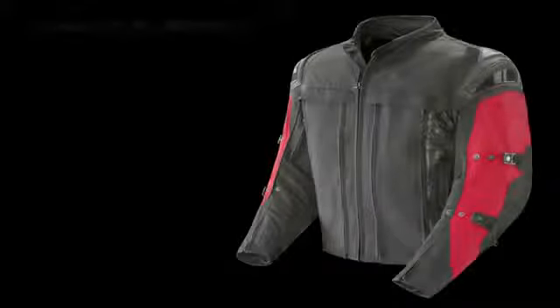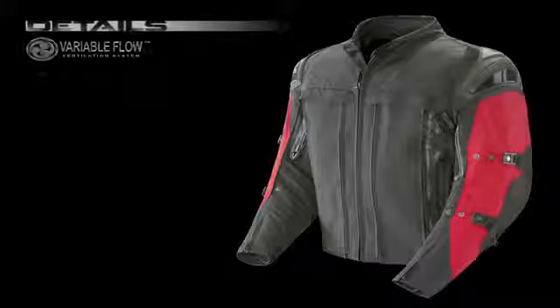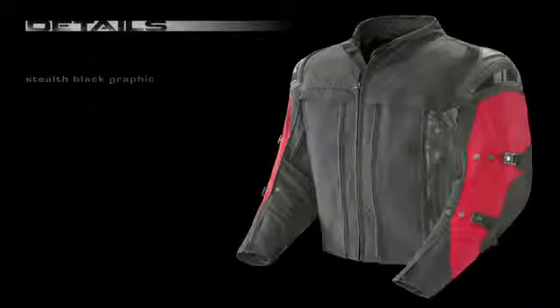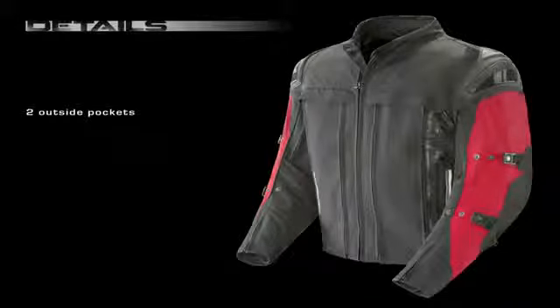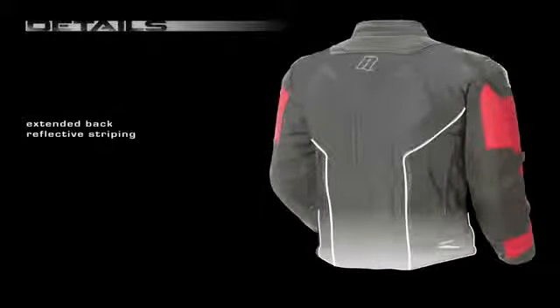Finally, no detail was overlooked, with additional variable flow ventilation, mandarin collar, stealth black-on-black silicone graphic print, removable vest liner, belt loops for secure pant attachment, two outside pockets, one inside storage pocket, extended back, and ample reflective striping.